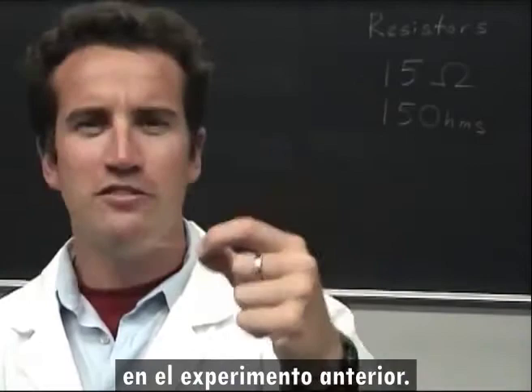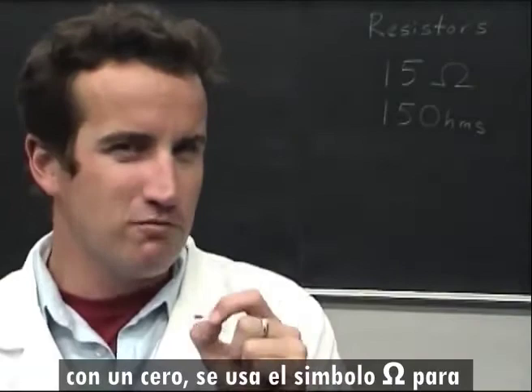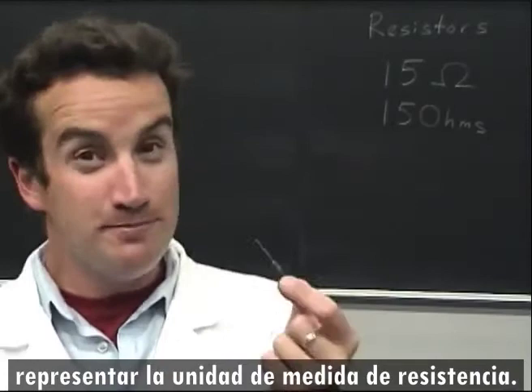This is the same 15-ohm resistor from the previous experiment. We used the Greek letter omega for ohms because if we actually wrote out the word ohms, it would look confusingly like 150 ohms.